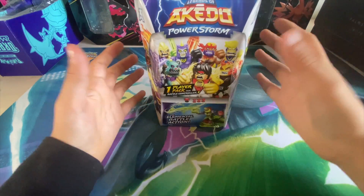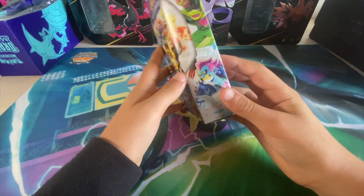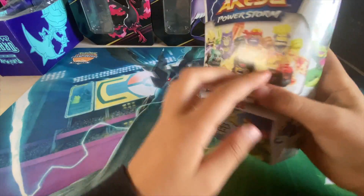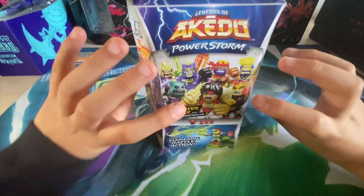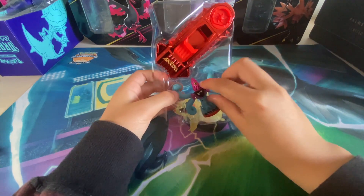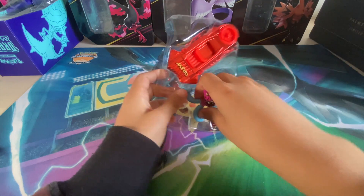We have a pack here and we're hoping to get something good. It felt heavy at the store — I don't know if being heavy makes a difference, but let's try it out. Let's open this up. We got this guy — it's not really quite as good. Let's get him out.